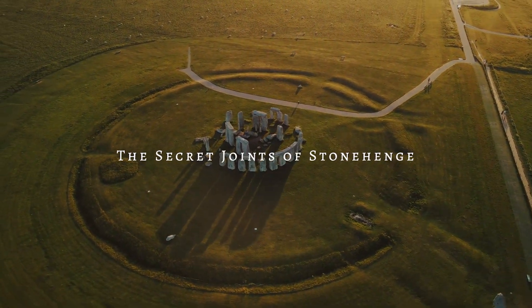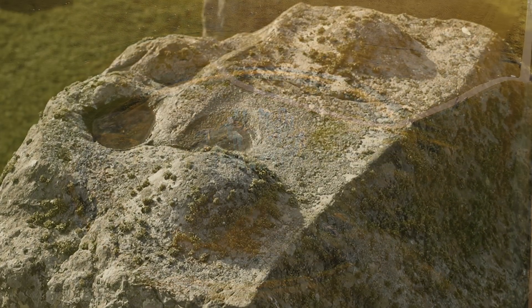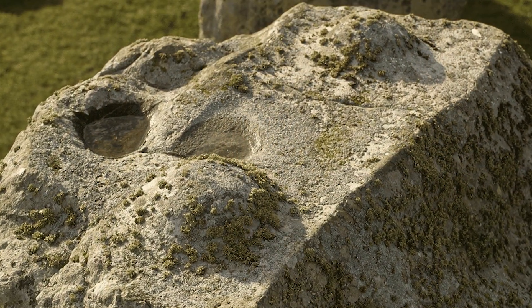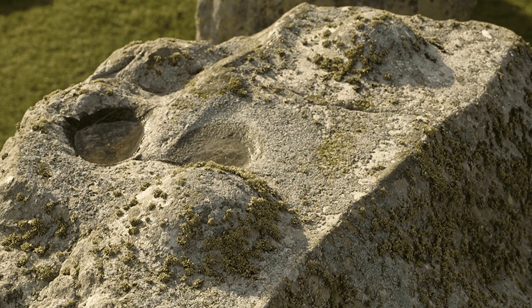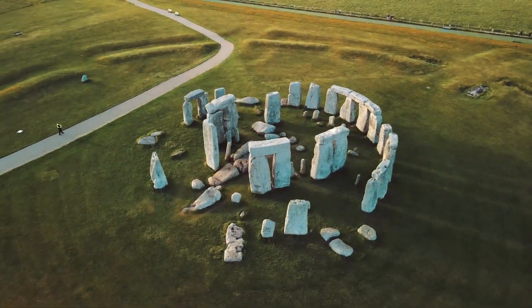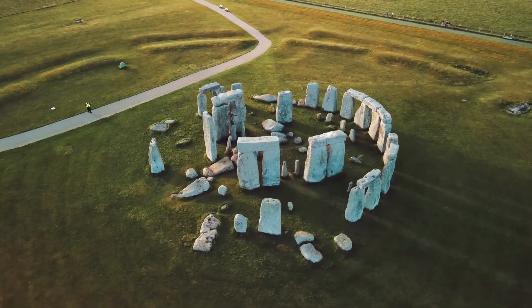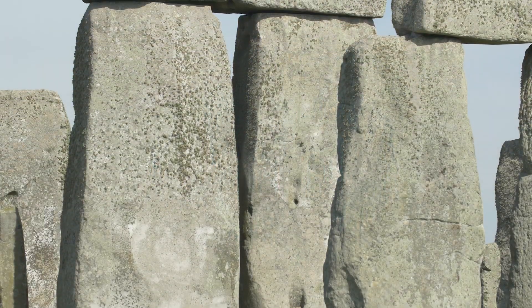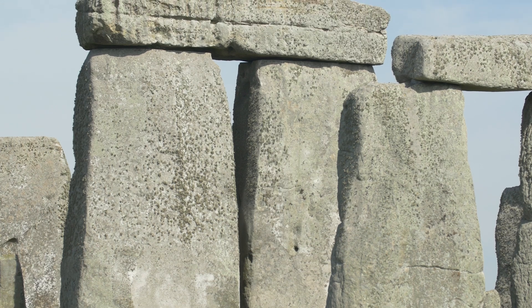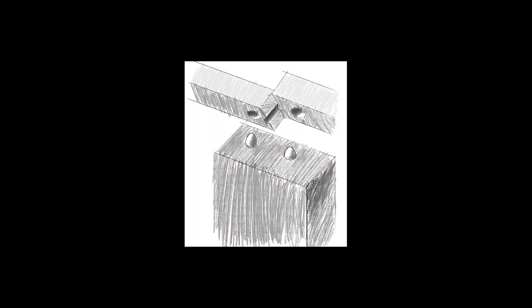The Secret Joints of Stonehenge. This ancient Lego brick-like feature is the surprising secret to one of the biggest mysteries of Stonehenge. Recent findings suggest that the ancient builders of this iconic structure were far more advanced than previously believed, particularly when it came to the methods they used to connect the massive stone slabs. The solution, which has recently been compared to the interlocking mechanisms of Lego bricks, consists of small bumps on some stones and corresponding impressions on others.